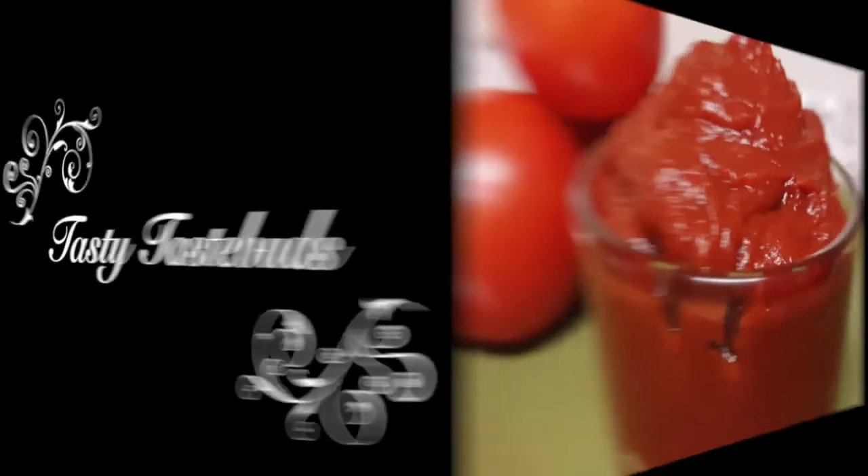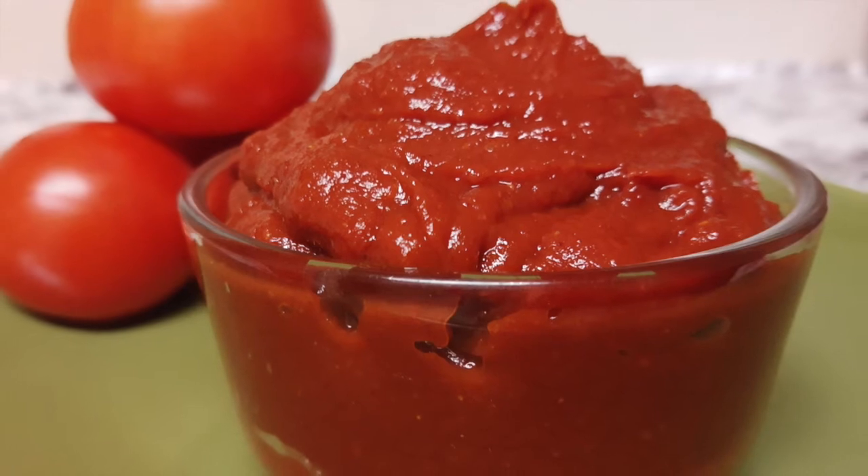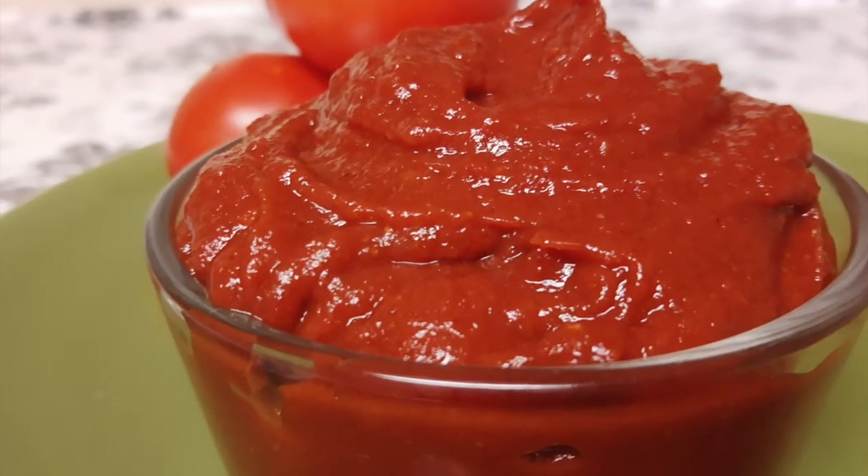Welcome to Tasty Tastepads. Today I've come up with a tomato sauce that is also acid friendly — a blend of sweet and spice. So let's get started.